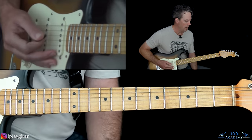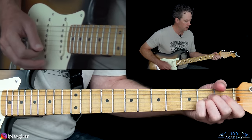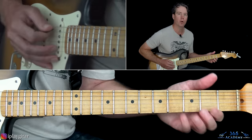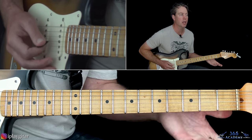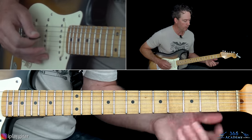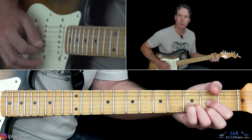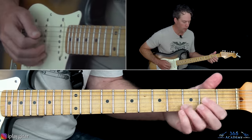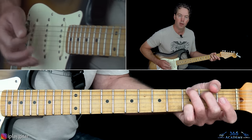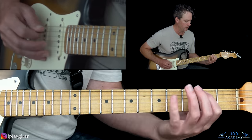Leading into the pre-chorus — after that A, the second time through the verse, we just go two, four on the A string, which leads into a D chord. Then the same little bass line: zero, two on the low E, into a G.